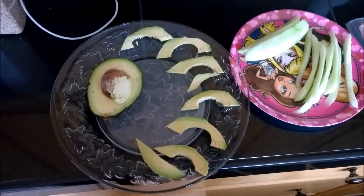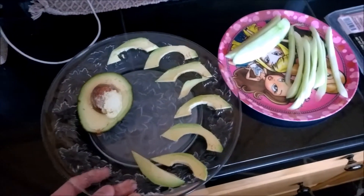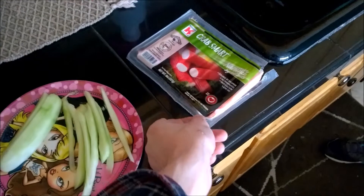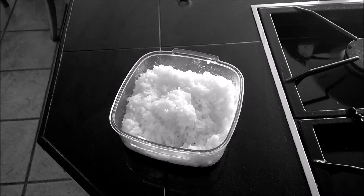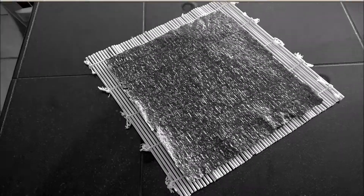While the sushi rice is being made, you can cut the avocado and then cut cucumbers. Then you have your crab meat. That's the final product of your rice — you want to put it in a bowl so it's easy to grab and put it onto the seaweed roll, which looks like that.